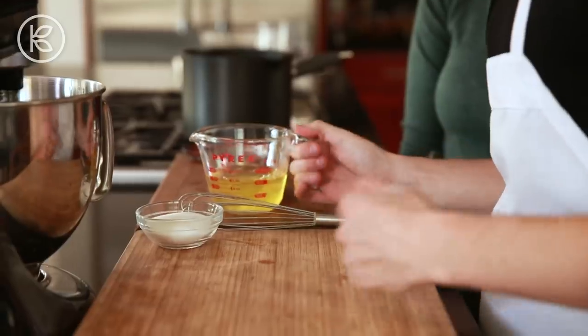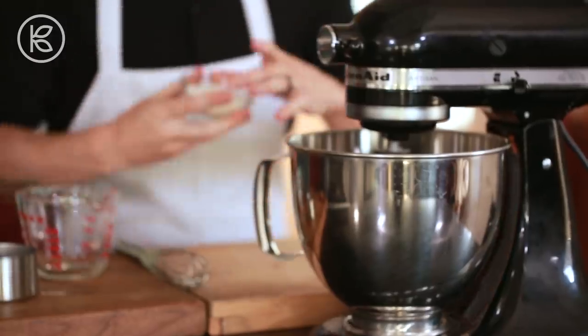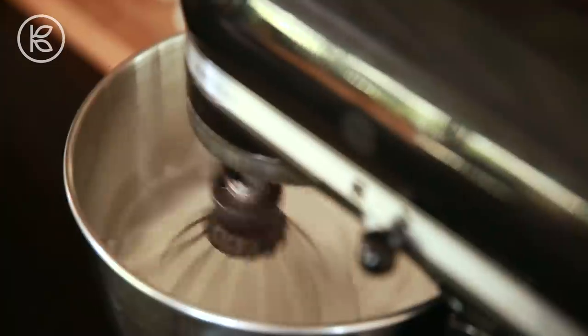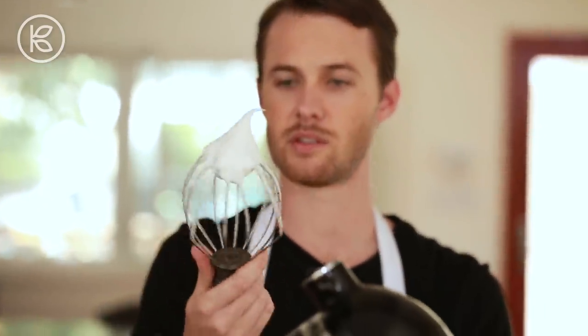So while our egg yolk mixture is cooking away, we're going to whip up our egg whites. I'm going to add the egg whites that I separated earlier to my stand mixer, add a few tablespoons of sugar, and then turn this on high speed. Nice stiff peaks — not too stiff, but just enough for this recipe.